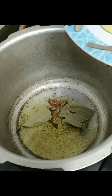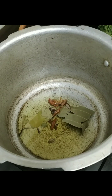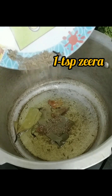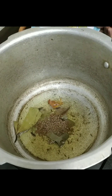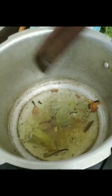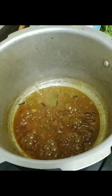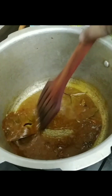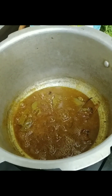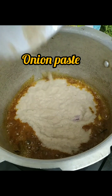Add the whole spices and cook on medium to low flame. Now add one teaspoon of zira. After adding zira, we are going to add all the spices — red chilies, salt, turmeric, coriander powder, zira powder, and chhole masala. Fry this on medium flame and let it cook for two minutes.